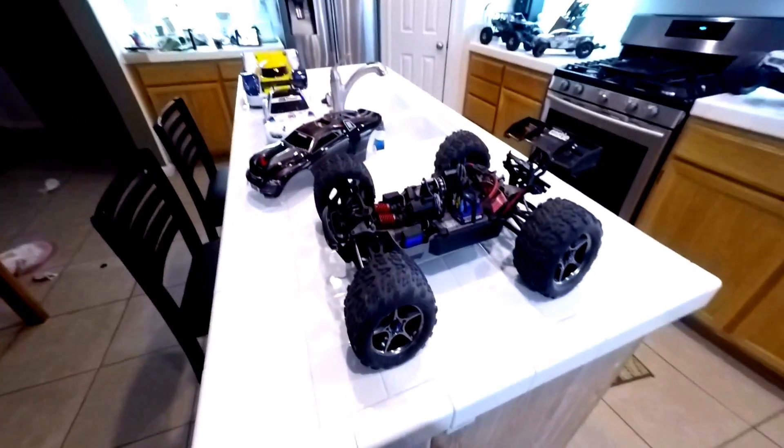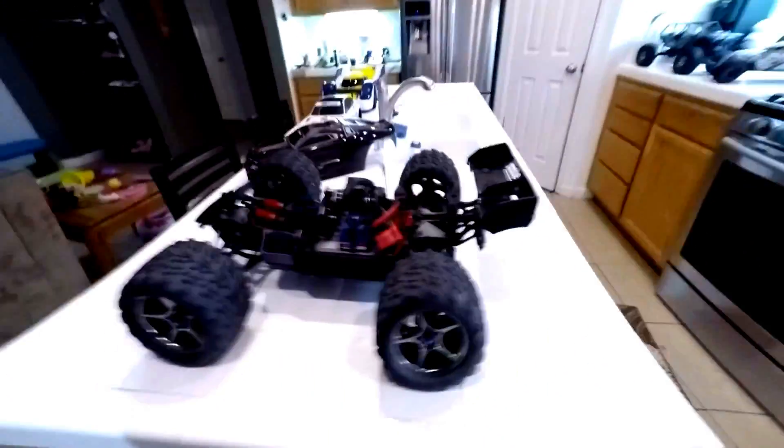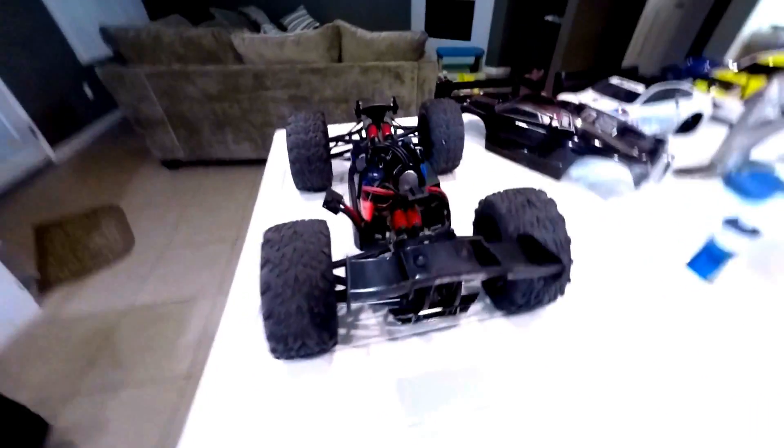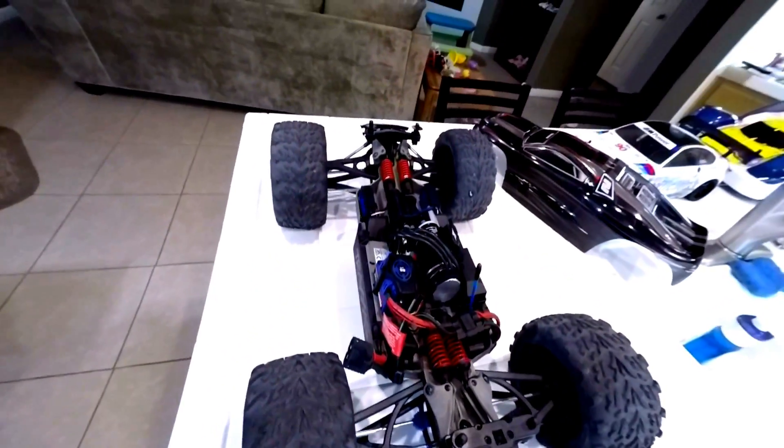That's my E-Revo, and I don't think I'll be doing too much more to it — I've got too many other projects. It's fun though. I like the suspension, the lay down shocks, kind of like this guy over here.